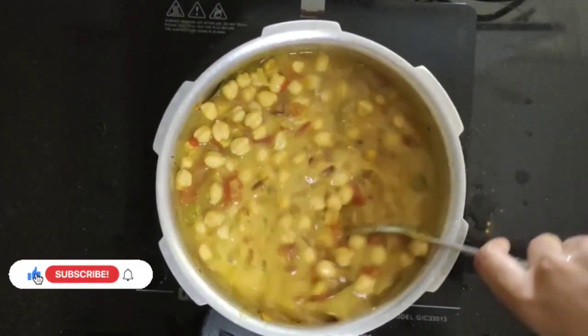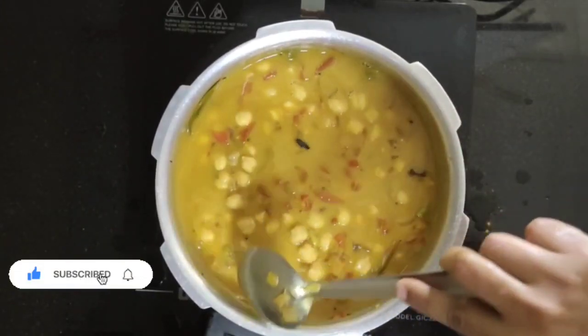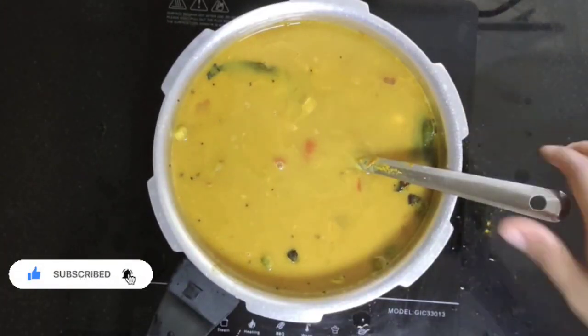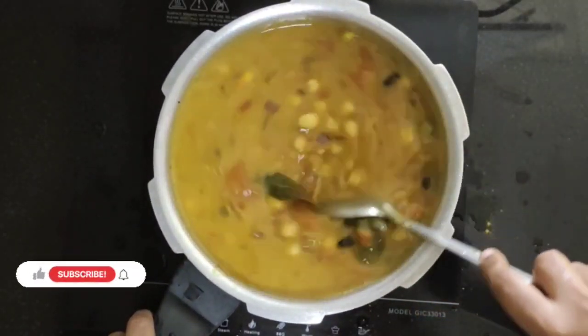Add some water in such a way that the chana is completely submerged under the water, but never add the water level lesser than the level of the chana.